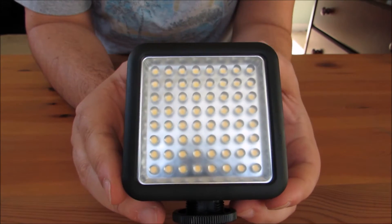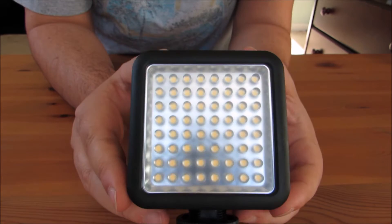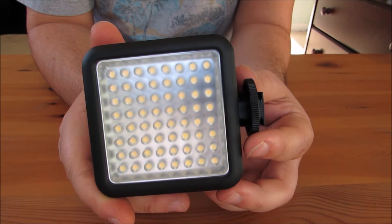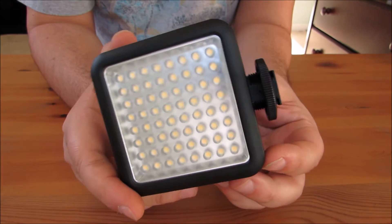I picked this up not too long ago for about 20 bucks or so, and I haven't been using it too long. So this is really just a kind of a preview, and so far I've been liking it.